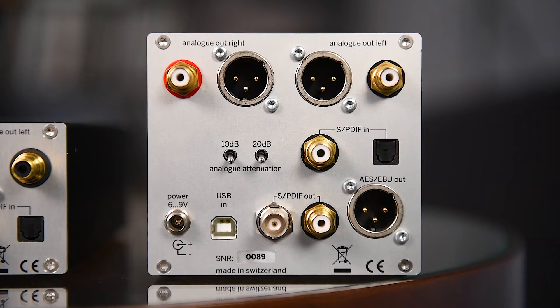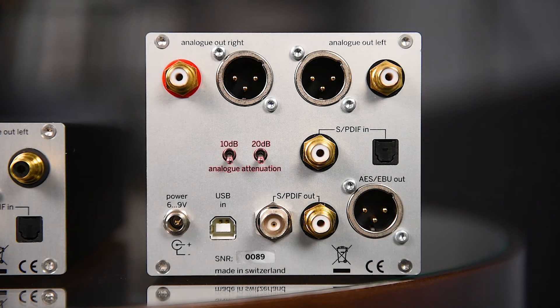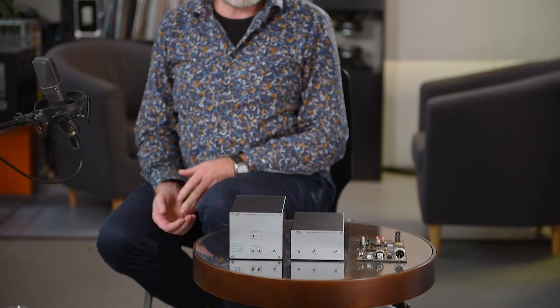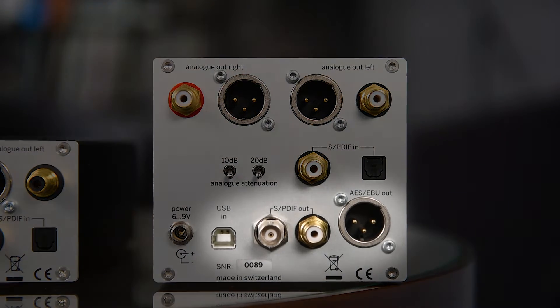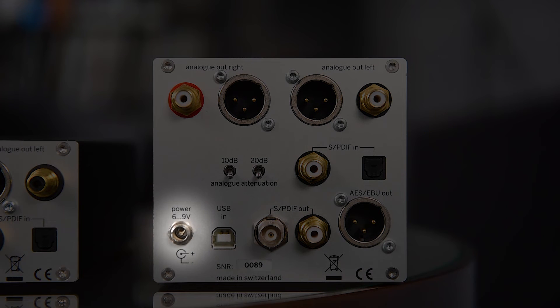Let's have a look at the back panel. On top we have the analog outputs on RCA and XLR. There are two switches which allow you to attenuate the signal in 10 dB steps, giving four different levels to accommodate the amplifier you have connected. There are two inputs: RCA and Toslink optical. At the bottom, in the DAC204 case, we have the connectors for the INT204 interface. Plus there is a power supply input — we have an external wall-type power supply which is supplied with the unit.